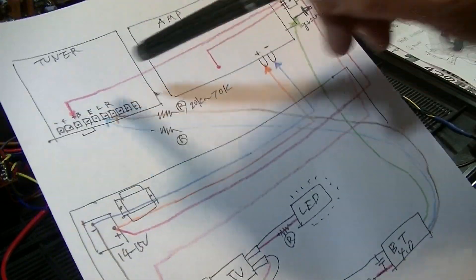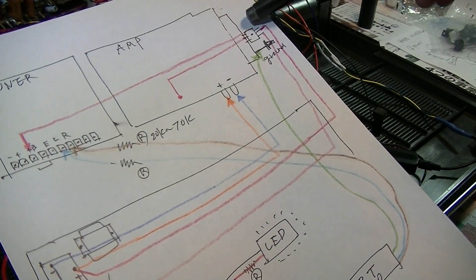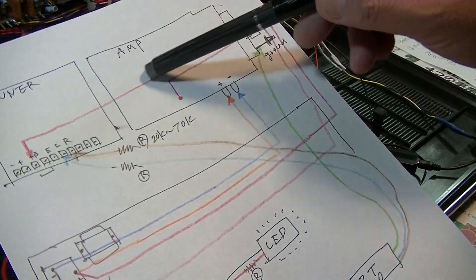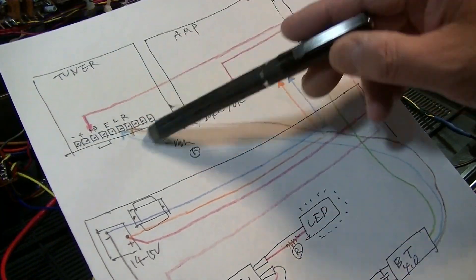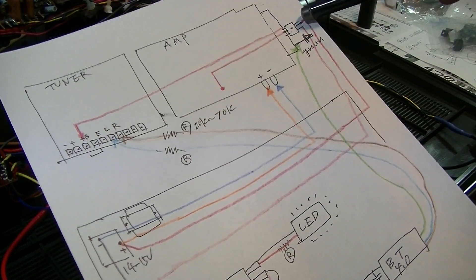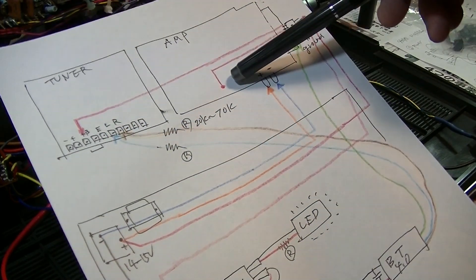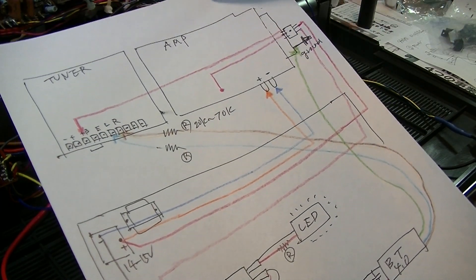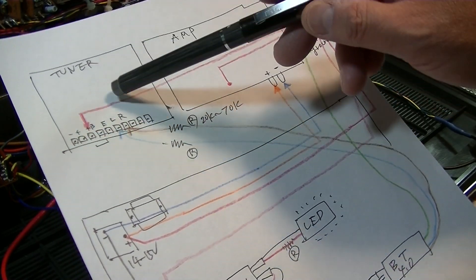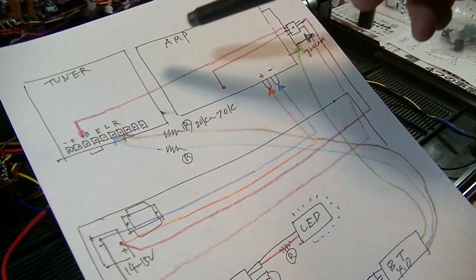The signal goes into the tuner section when the power turns on for the Bluetooth. At the same time, from the amp to the tuner, there is a 12-volt power — I will cut this one. At the same time, Bluetooth is on. When the Bluetooth is on, this signal goes into here and goes to the amp, and you can hear it from the speaker. At the same time, the tuner — the radio — stops playing music. So you can only hear Bluetooth.